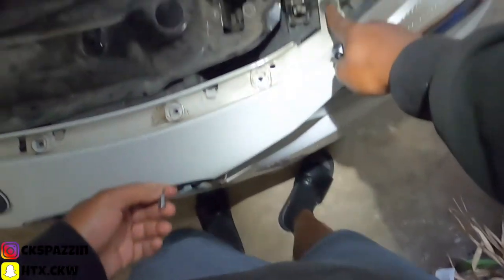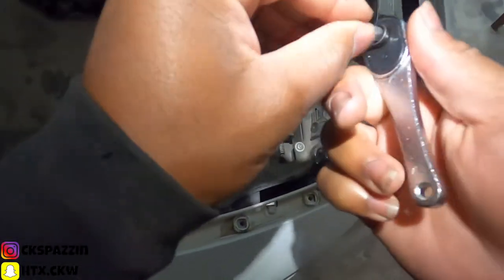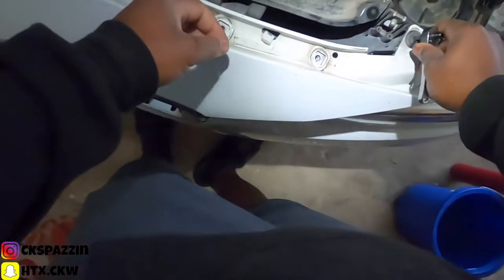For the corner pieces right here, you need a T20 to get these off. So go ahead, put that in there.